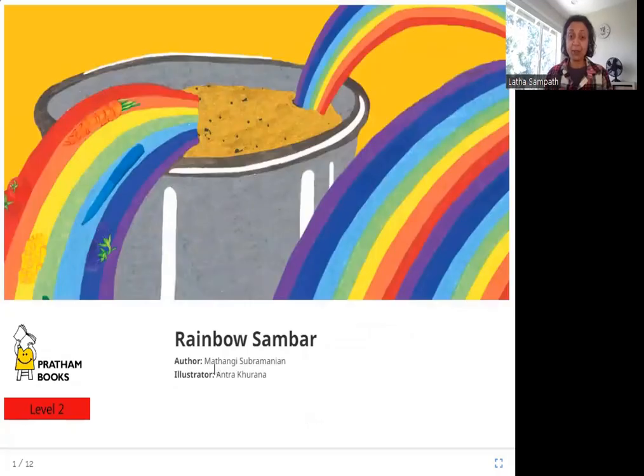Hello friends, today we are going to read Rainbow Sambar. The author is Matangi Subramanyan, the illustrator is Antra Khurana, and the publisher is Pratham Books. So let's read Rainbow Sambar.